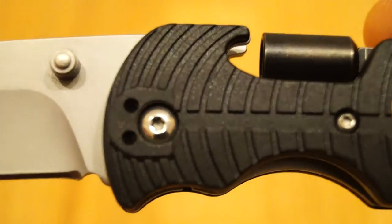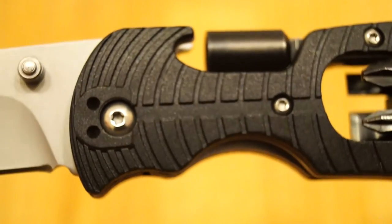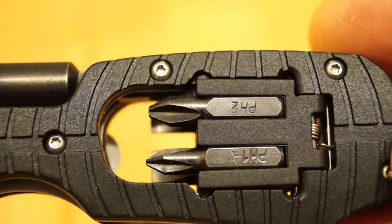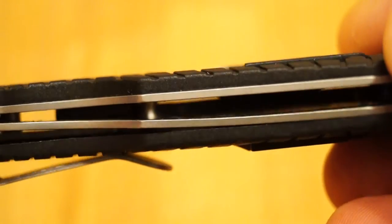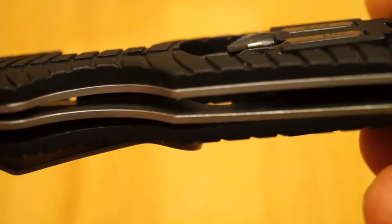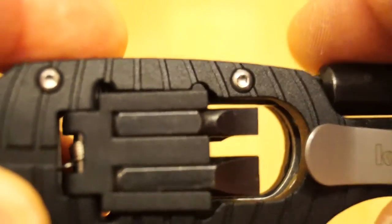Moving along to the scales now, which I believe according to Kershaw are glass-filled nylon. They look alright and they feel nice too — there's a nice finish to them. We have Torx screw construction as you can quite clearly see. Moving along we can see two of the bits — these are Phillips bits here. And then the liners — I've seen some of the pictures on the Kershaw site with actually black liners, but these ones appear to be the same coating as the blade. On the other side we have the two flat bits and these are spring loaded, which is a good idea.